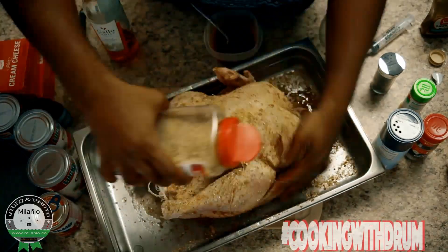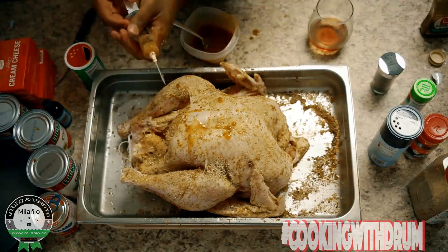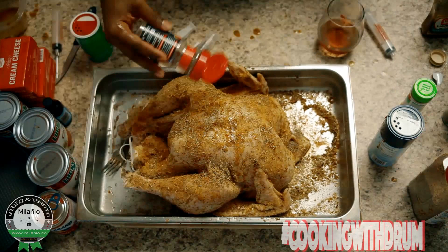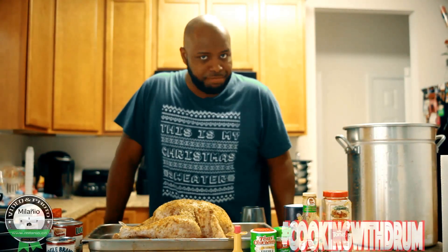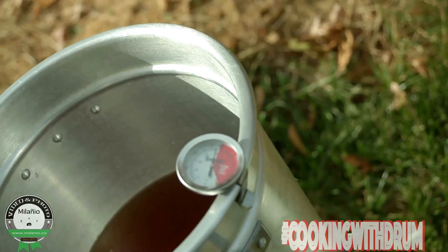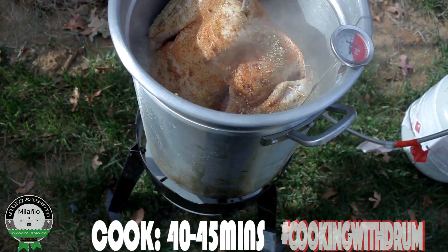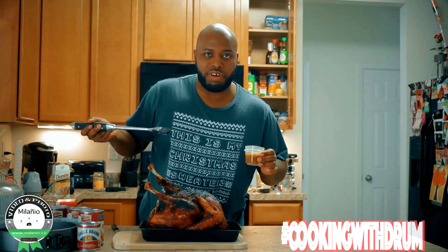The most important part is the injection. Now that we've got the bird dressed up, it's time to let it go play in the pool just a little bit. There you got it — deep-fried turkey.